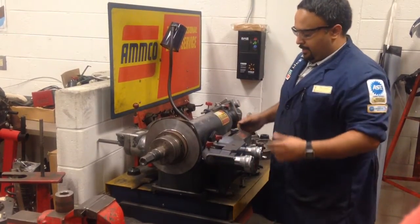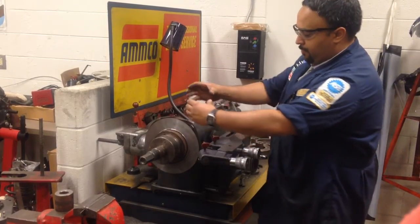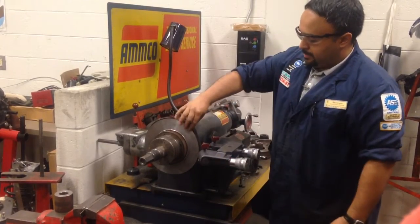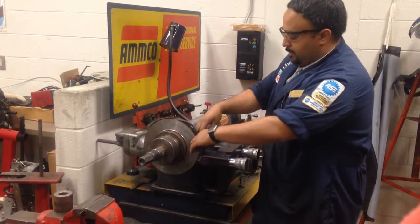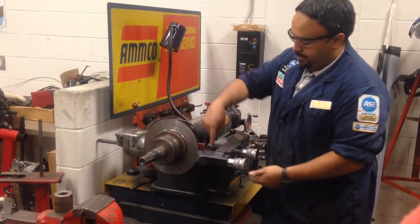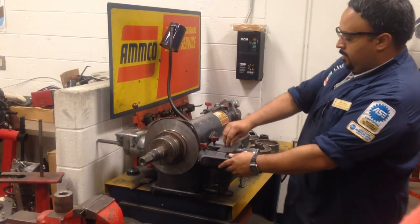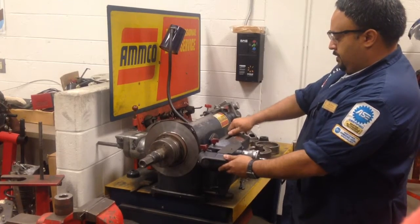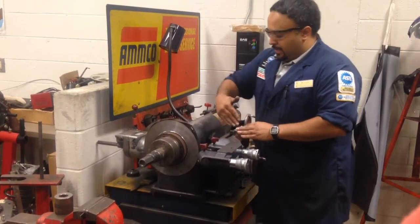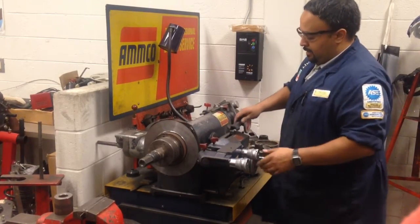Now we'll bring our cutting head into play. Slide it over and move the rotor in and out, whatever you have to do to center up the rotor with the opening in the cutting head. Don't try to center it up to the bits first — just center it to the opening in the cutting head. It's got a little hole where the shield goes that you can use as a reference mark. You want this to be at roughly a 90-degree angle, then lock it down.